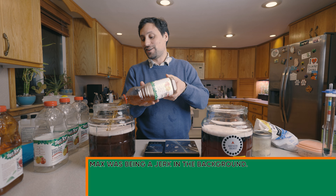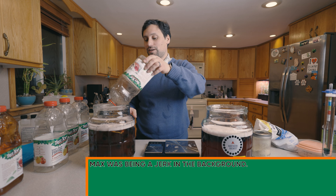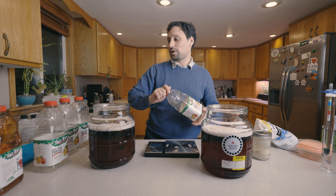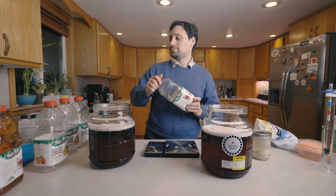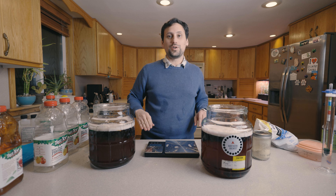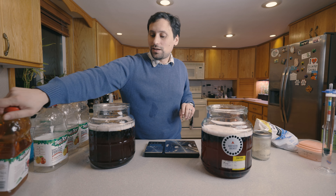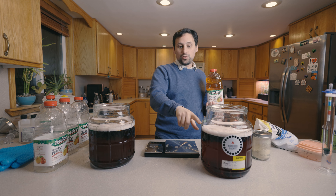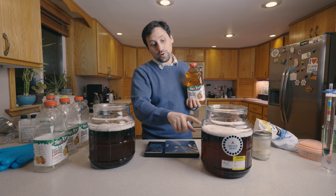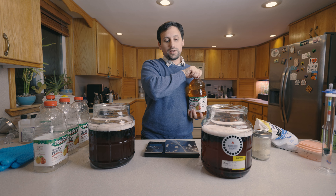These fermenters are a little bit on the hard-to-mix side. I don't want to get a lot of turbulence inside them once they get up past a certain point because they just start to spill out. Finally, we're going to add up to the rim line — I think that's supposed to be about 1.1 gallons on the rim line, so we're just going to do that and call it good.